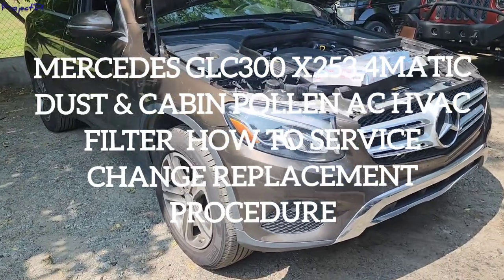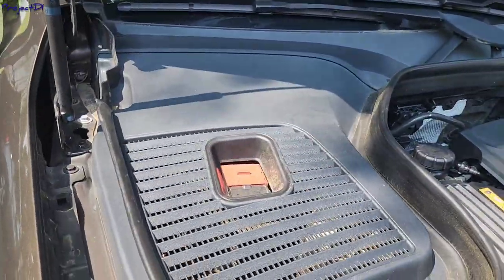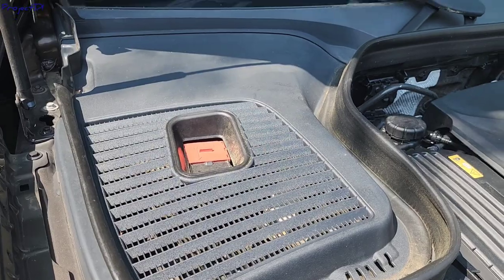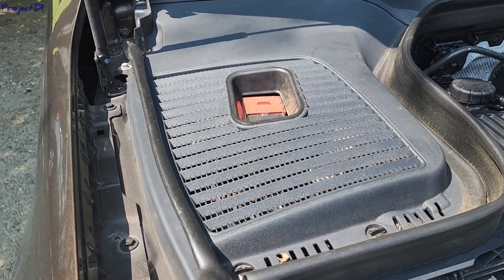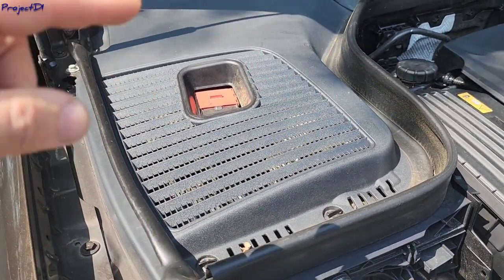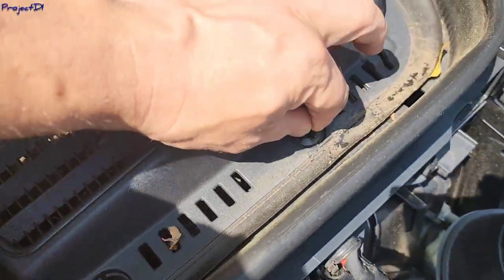Hi guys, welcome back to the channel. We have here a 2017 Mercedes GLC 300, and I will show you how to change your air conditioning cabin filters. There should be two — one inside the car under the glove box on the passenger side, and one here outside. Mercedes usually calls this outside one a dust filter.